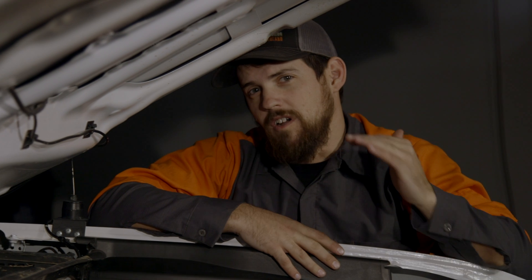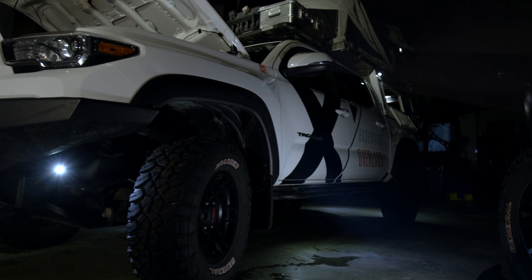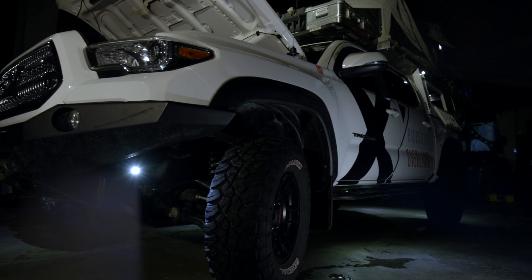As overlanders, we all love our creature comforts. It's just what we do — it's almost like we take our house with us. But to run those creature comforts, we need power for them. So that's why I highly suggest a dual battery system.